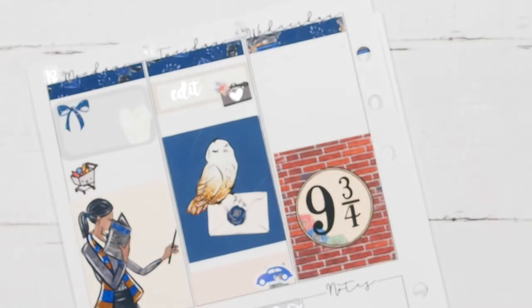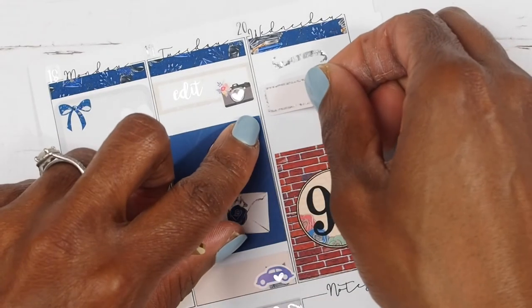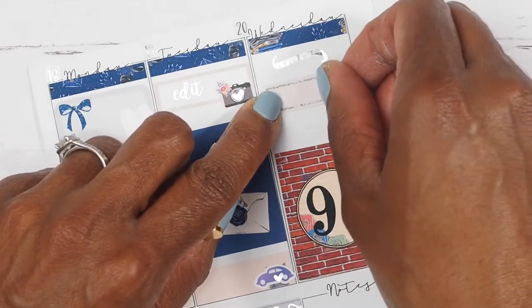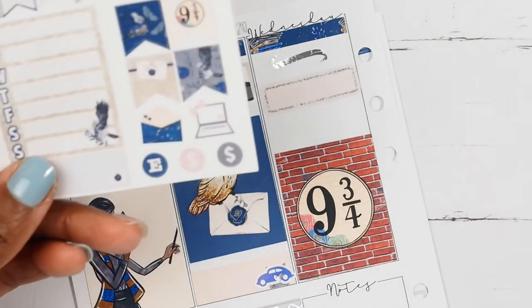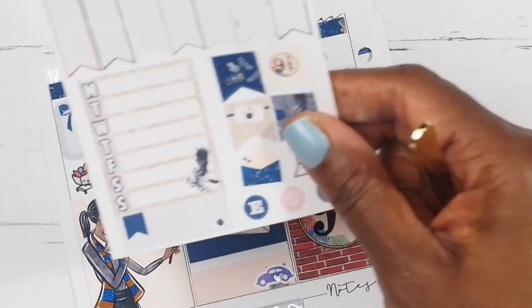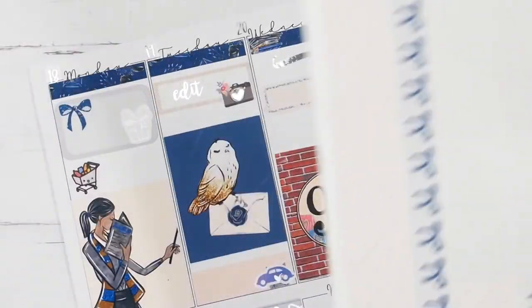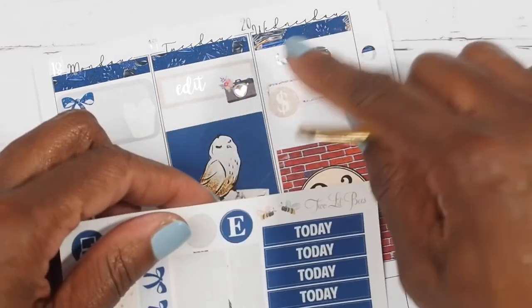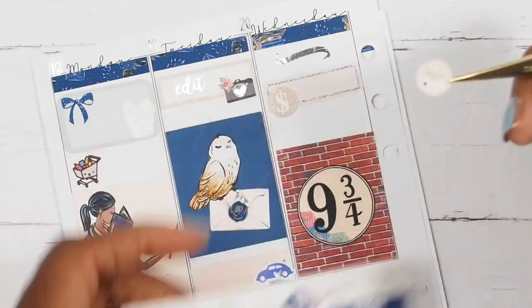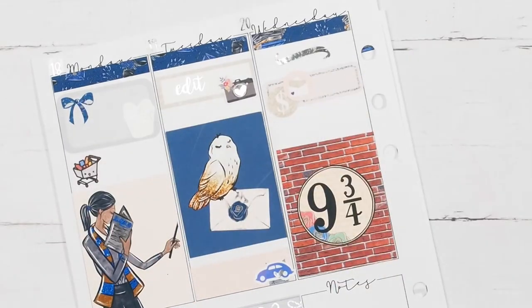I'm going to place a little school wiggle up there first, then place my box. I'm going to make my own bill-due sticker because the kit doesn't have one. What I decided to do is take this dollar sign sticker she provided, double up on my stickers, and then put that little envelope there for a bill due. That is how I am going to mark bill due — they might look a little janky but it'll work.